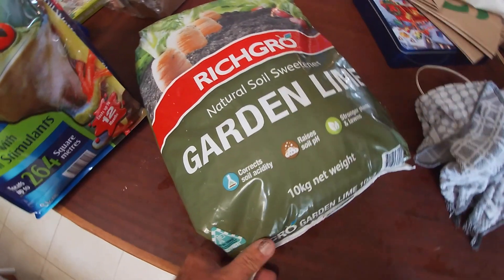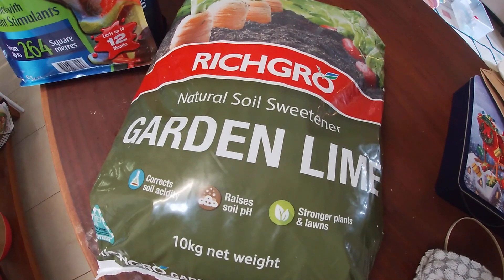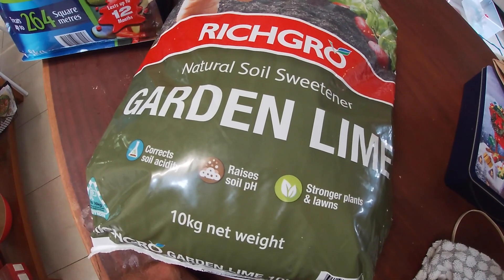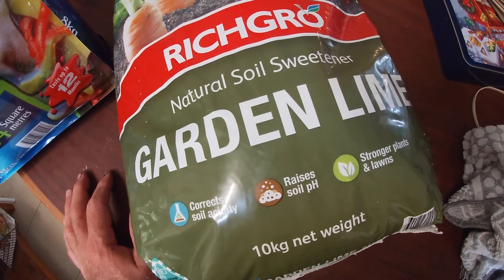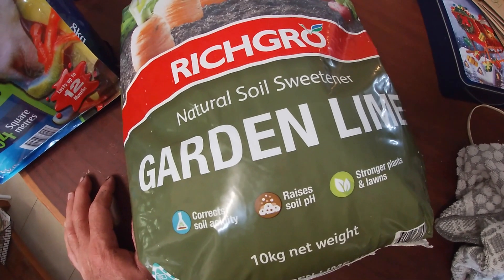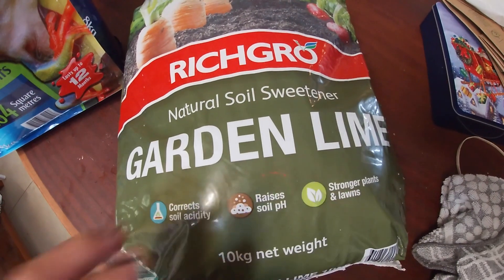The recommended rate for adding garden lime to raise the pH by one point is normally one tonne — that's T-O-N-N-E, metric — per hectare of land. A tonne in weight is 1,000 kilograms and one hectare is 10,000 square meters, so it's about one tenth of the garden size that you want to add lime to: 1,000 kilograms per 10,000 square meters.